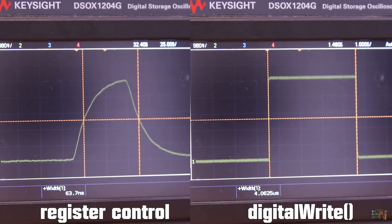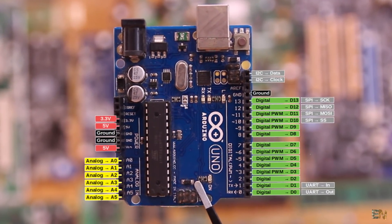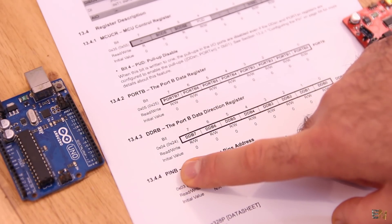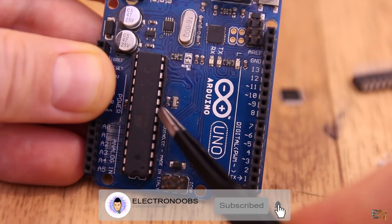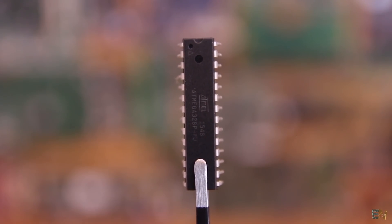We will understand which pins correspond to which port, how you can find these names on the datasheet, and how to configure the registers and control the inputs and outputs. With practical examples, we will see why this is a lot better. Let's get started.